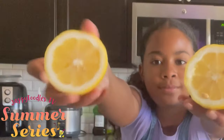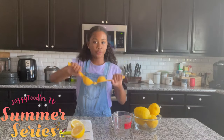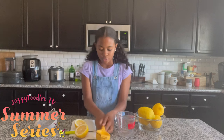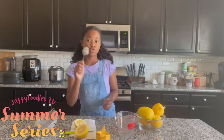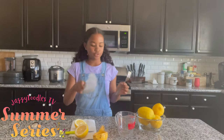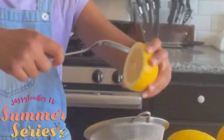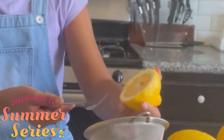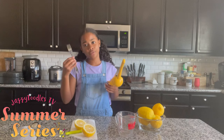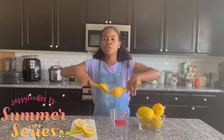Cut them like so, and then we'll be taking our lemon juicer. If you don't have a lemon squeezer like me, you can use a spoon or a fork — I recommend using a fork. You can use a strainer over the bowl while you're squeezing to make sure there's no pulp or seeds getting in. And if you don't want to use a fork or spoon, you can always just use your hands with a strainer. So let's get squeezing!